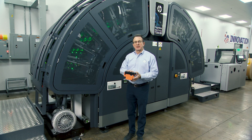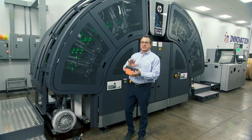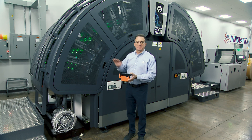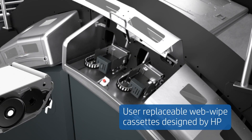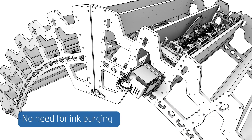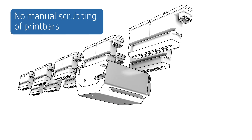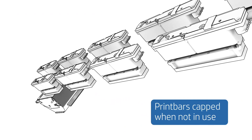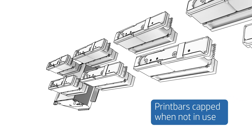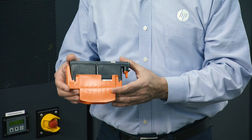The printheads are a consumable on this press — user replaceable in less than five minutes, ensuring optimum uptime. This consumable is included in your cost per page, as is the web wipe cassette, which is an automatic mechanism that wipes the printheads before and after printing. The cassette advances from a supply roll to a take-up roll, providing fresh material while in contact with the nozzles. The cartridge is designed for hundreds of wipe cycles, and the printer's user interface notifies the operator when the web has been consumed. The printheads are capped when not printing, keeping them ready for the next run.